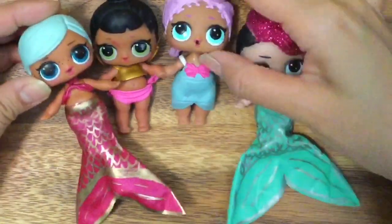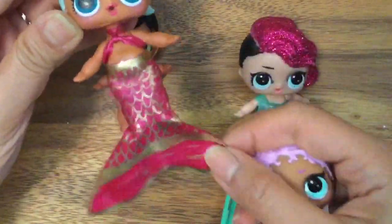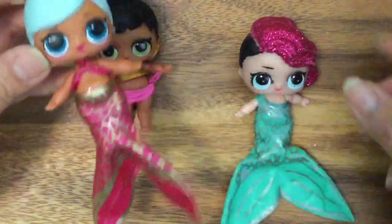Hey friends, look at what we have today. This is Mer Baby here and we are inspired by Mer Baby and we are going to show you how to make these awesome mermaid tails.